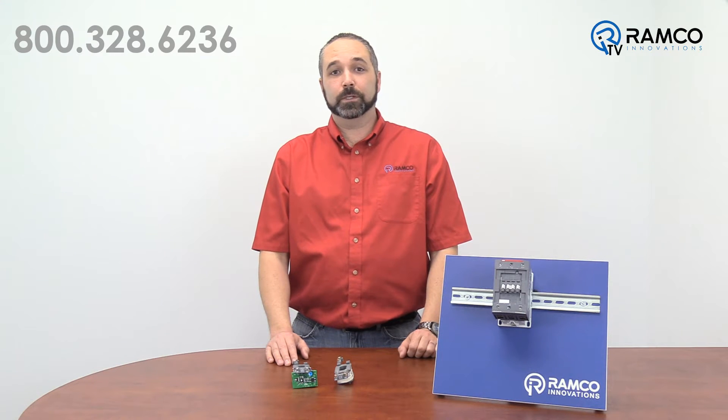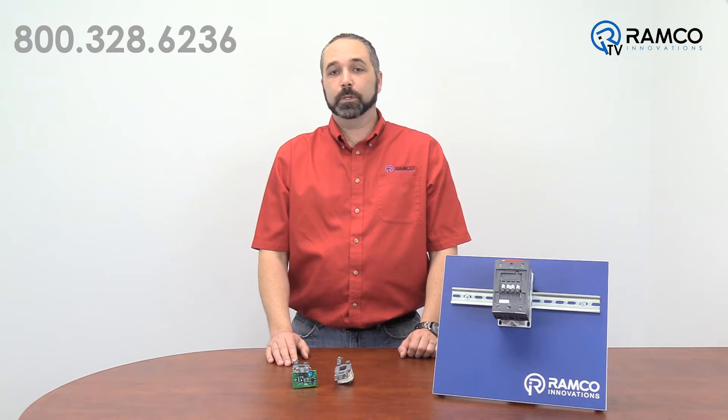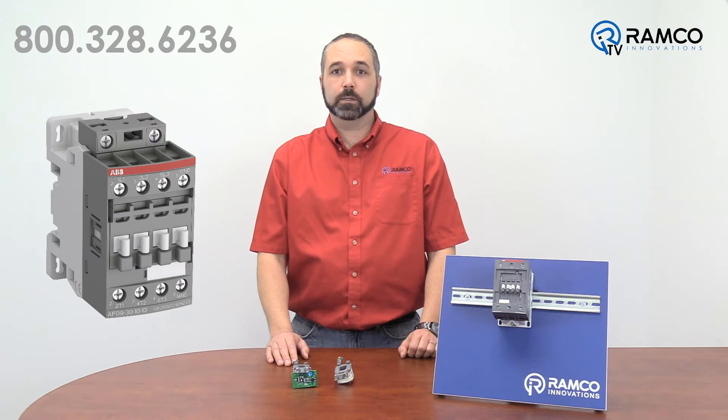Hello and welcome to RamcoTV. I'm Rick Helmer, one of Ramco's automation specialists. In a previous video, Lindsey introduced you to the AF series of contactors from ABB. Today, I'm going to compare their electronic coils to the competition in a head-to-head test.